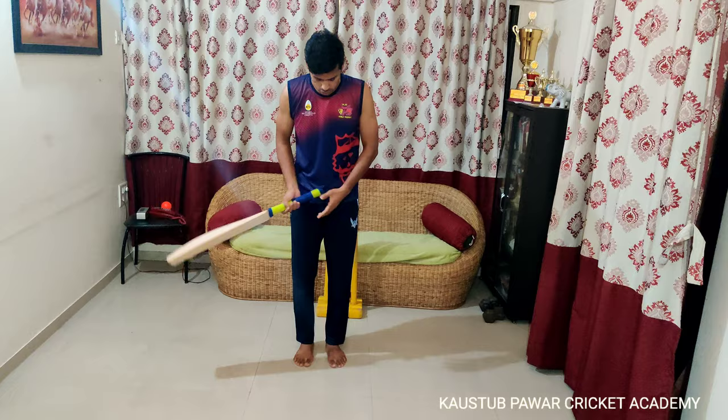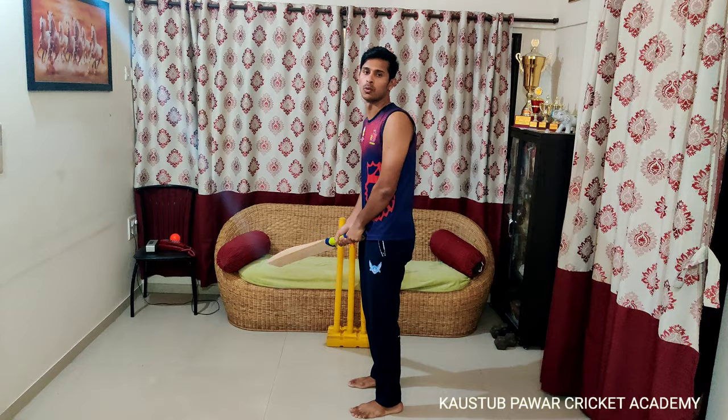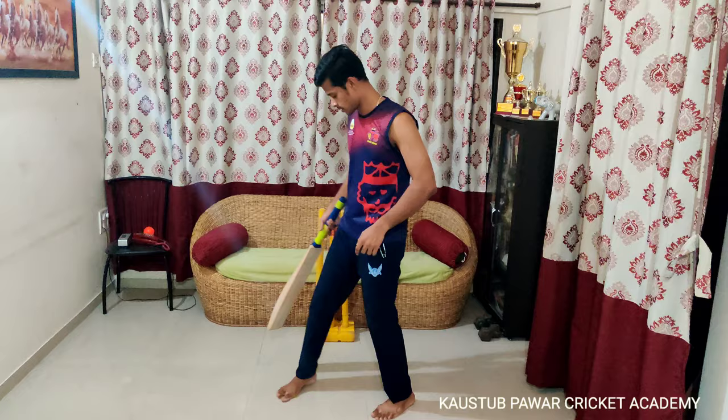Your stance has to be shoulder width apart — not too wide, and not too close. If it is too close, there will be mobility; you can stretch more or go back, but there is no balance. If it is too wide, there is stability but no mobility. So both feet have to be shoulder width apart to get proper stability and mobility.